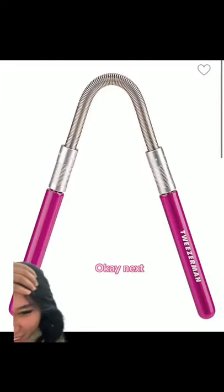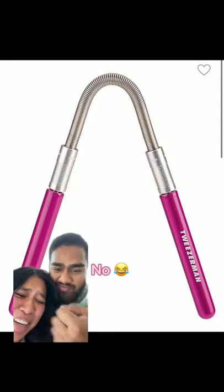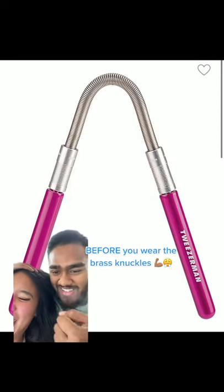Okay babe, what is this? What is that? Brass knuckles? Y'all trying to scrap? Okay, next. That's one of them things for grips, before you wear the brass knuckles.